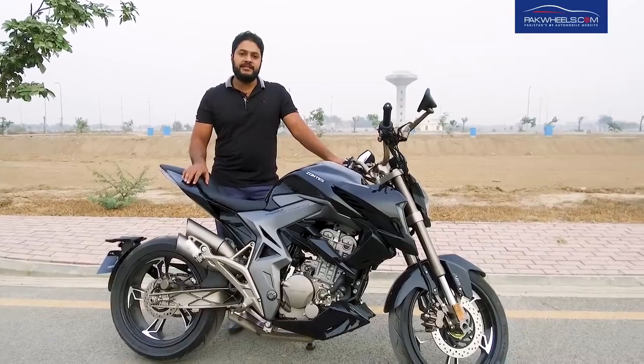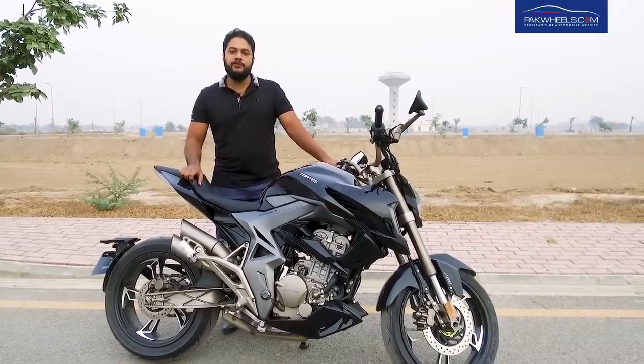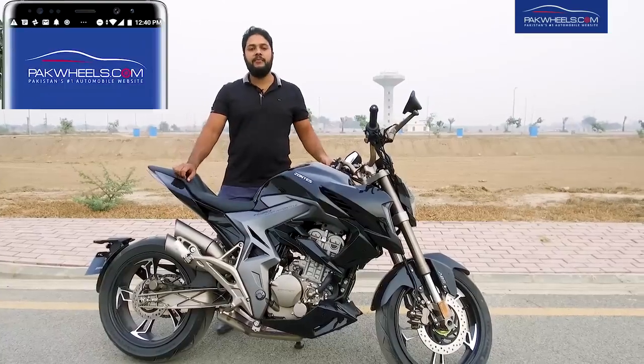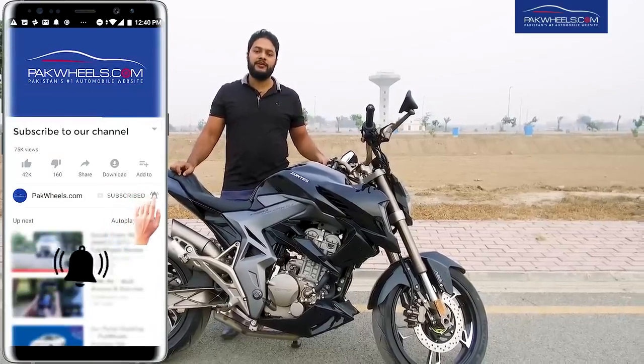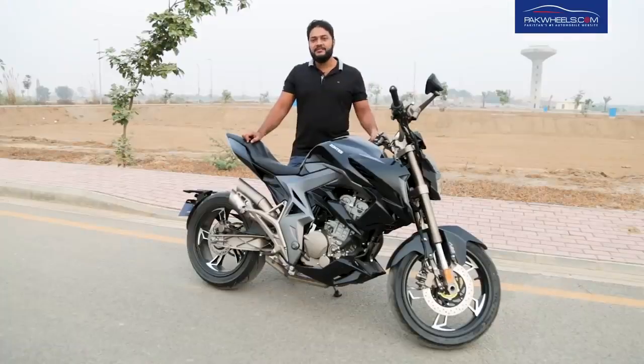If you want to see the details of this bike, you can visit the new bike section. Subscribe to our YouTube channel and tap on the bell icon to get notifications. Inshallah, we will see you in the next video.